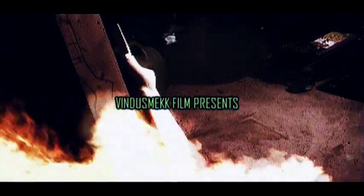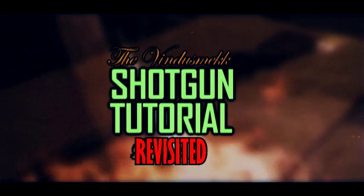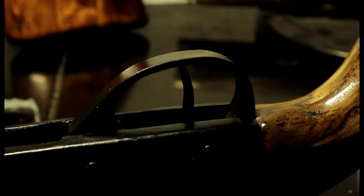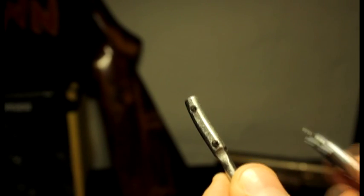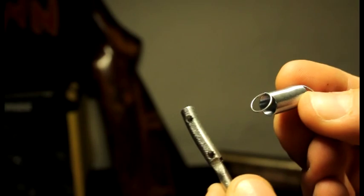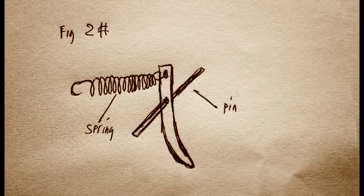Let's start with the trigger. This trigger, as you can see, is moving because of some simple mechanics. In order to accomplish this you need to make one of these — a long trigger with two holes: one in the center, and the second hole at the top. Then you'll need a small spring to help add resistance when you squeeze the trigger. The hole in the center will act as a pivot point, while the hole at the top is for attaching the spring. You'll also need a small pin or a nail to go through the center of the trigger.